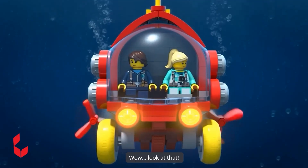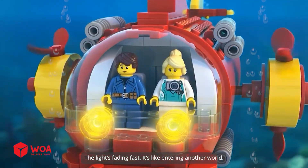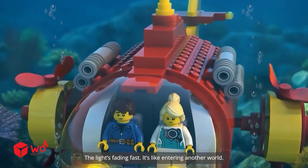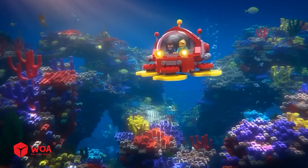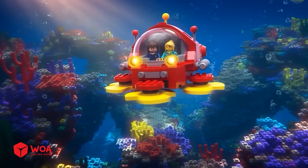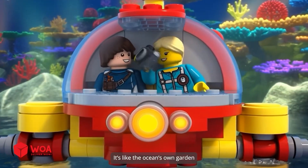Wow, look at that. We're really going under. The light's fading fast. It's like entering another world. These corals are incredible — so bright and full of light. This footage is going to blow everyone's mind. It's like the ocean's own garden.